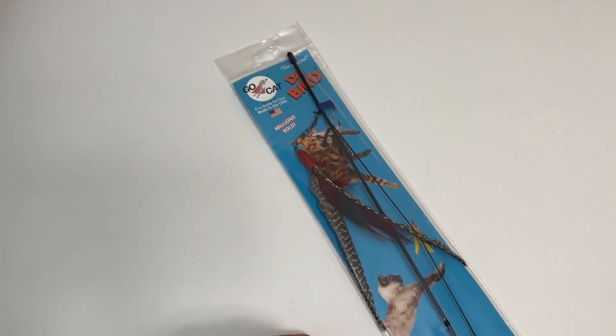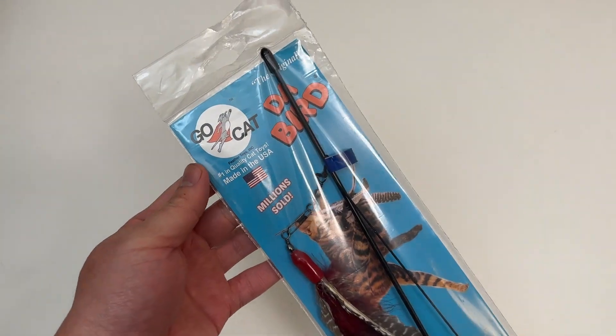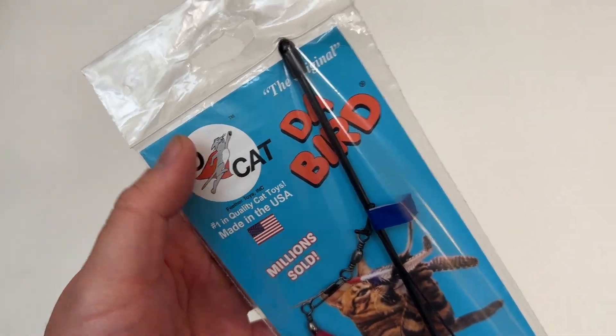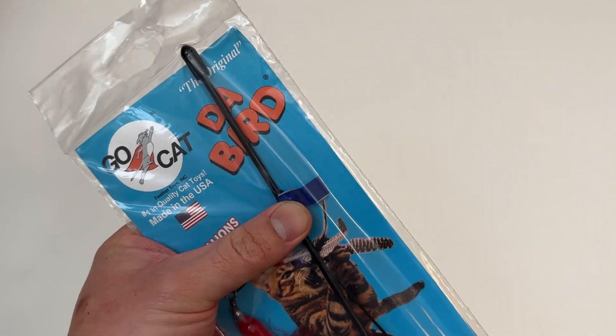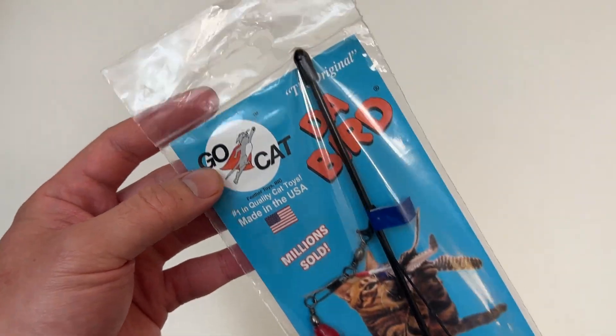Let's go everyone, today we're unboxing one of the top cat toys of all time by a company called GoCat. It's called the Bird Da Bird, number one quality cat toys made in the USA, millions sold.